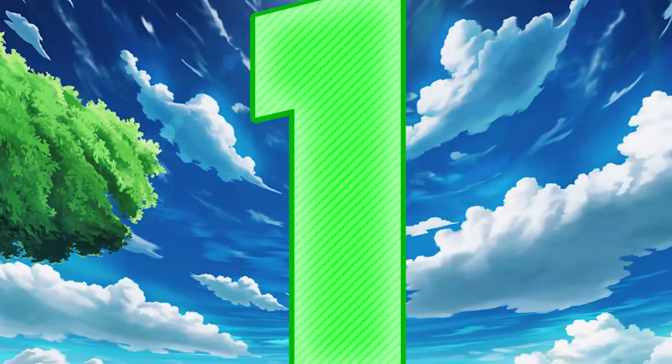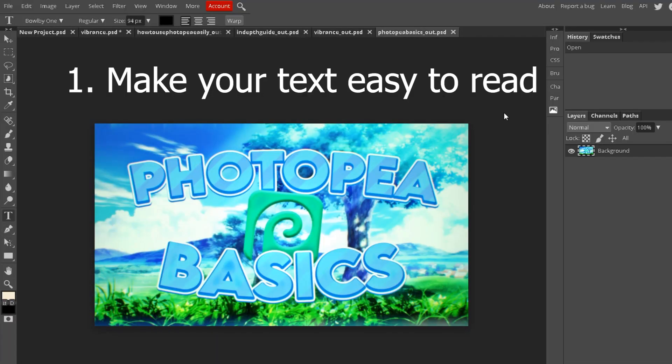Number one: make sure your text is easy to read — not small or in a weird font. Make sure it's really big because thumbnails shrink a lot; you don't see it full screen, you see it in a tiny little window. You want to make sure it's big enough that you can still read it even in that tiny window, so I try to fill up all the space with the text as much as I can.